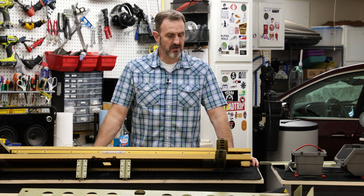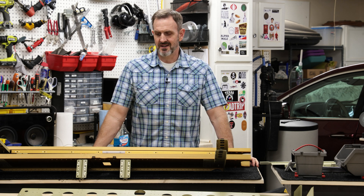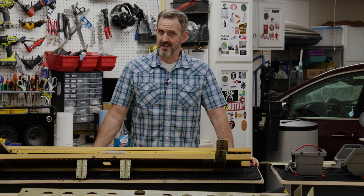Next video I'm going to be starting work on the mid-fuselage. That's pretty involved, but I'm looking forward to it. So that's it for now.